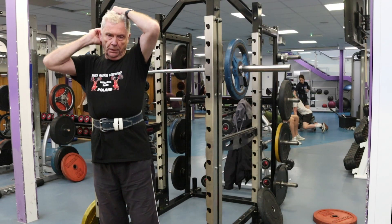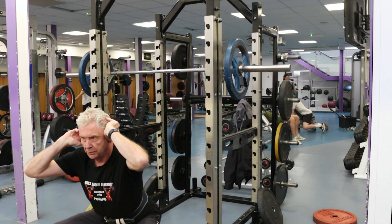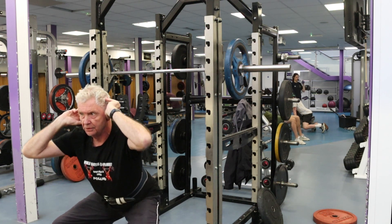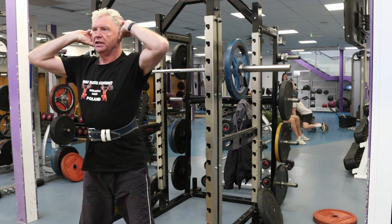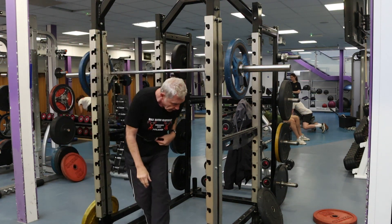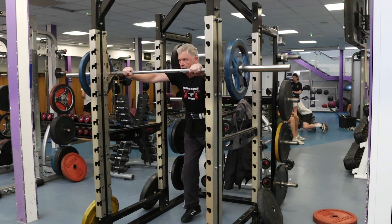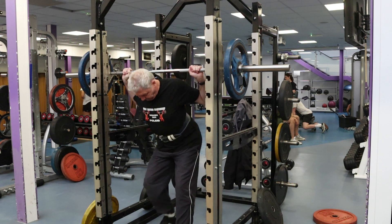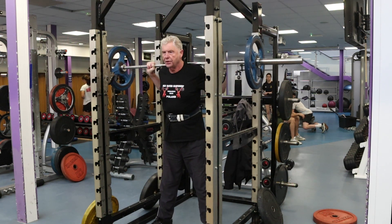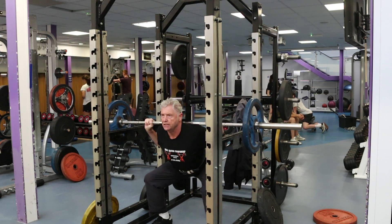The idea behind the back squat is you're supposed to be able to get the top of the thigh below the knee, but because my knees are very bad I can't do that anymore. So I go to a certain depth — about there — and I'll do a set of four, then three, then two. The deep low part is around 30 degrees; that's as low as I get.